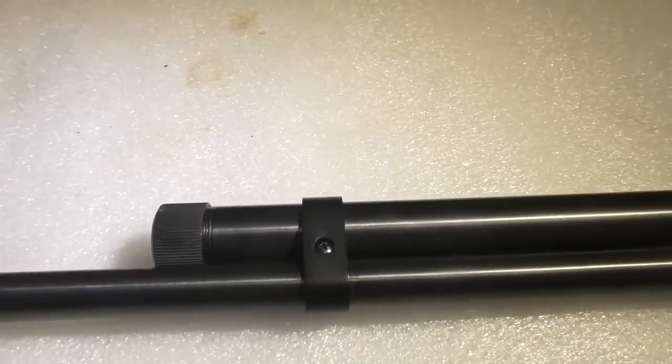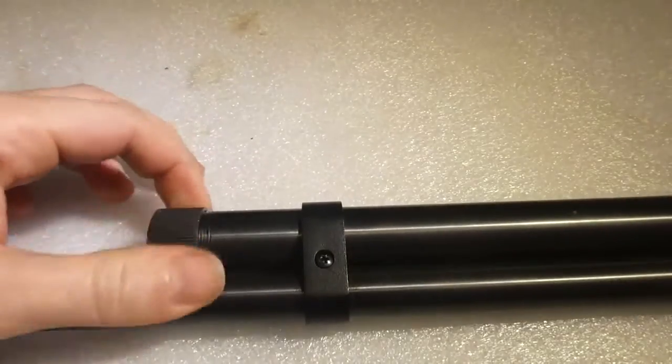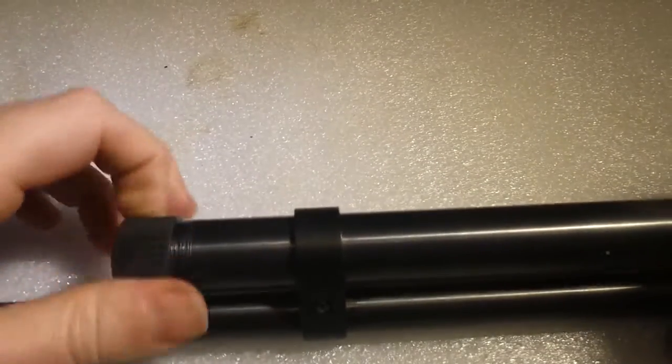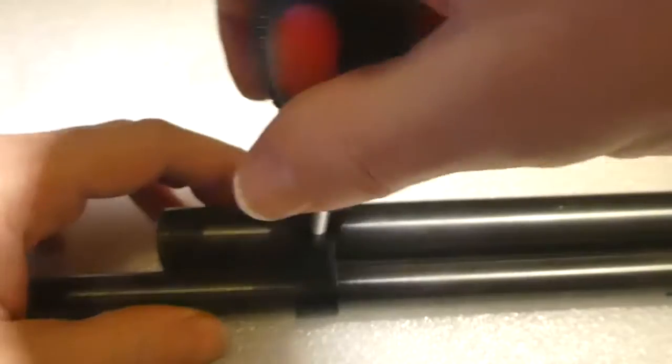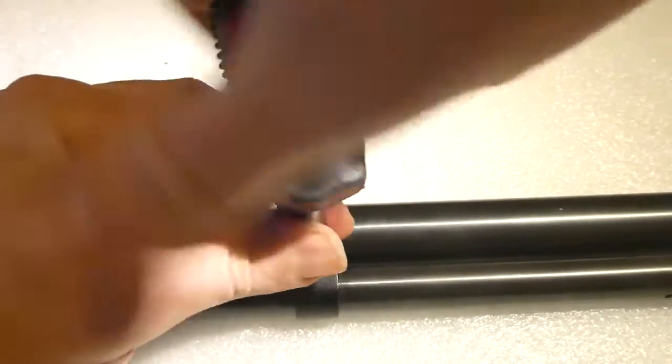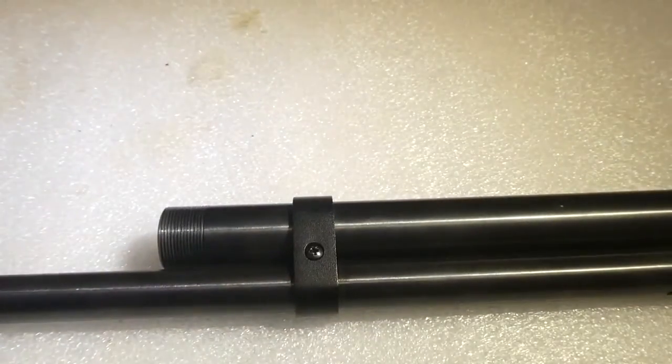Next you want to undo the barrel band and the end cap. Just unscrew it a little bit — it doesn't need to be completely undone.